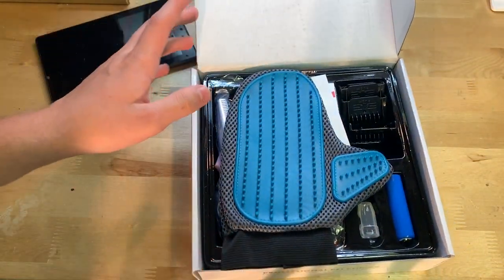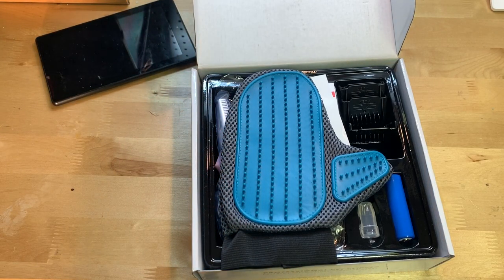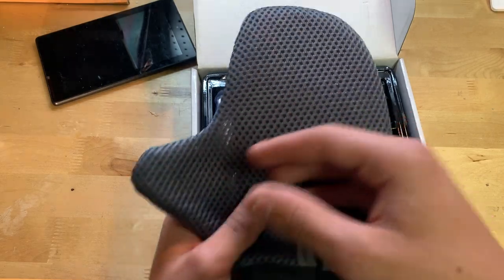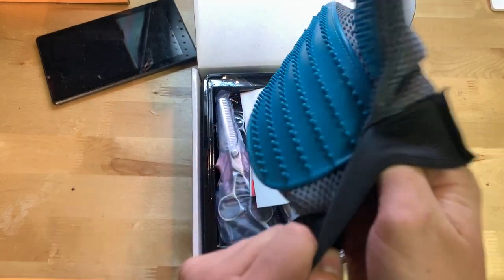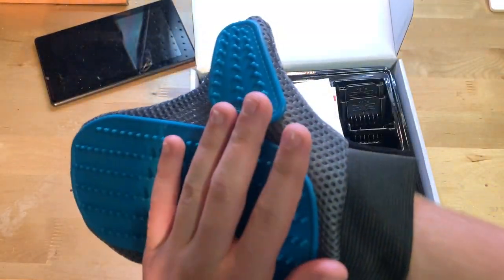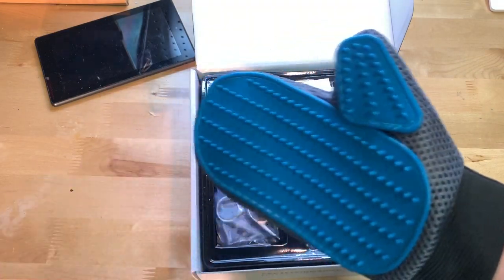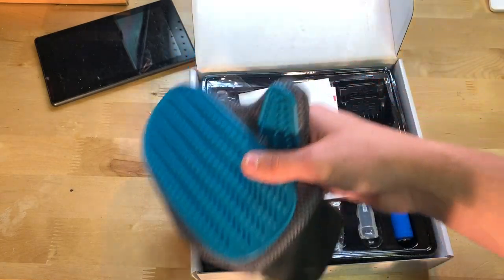On top we have the brush — the grooming glove I was talking about. Pretty nice so far. Basically you put this on like a glove and run it over your dog, and it acts as a brush to get all the hair off. That's actually pretty cool.